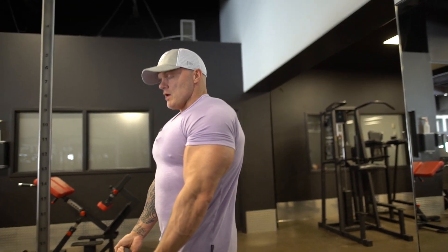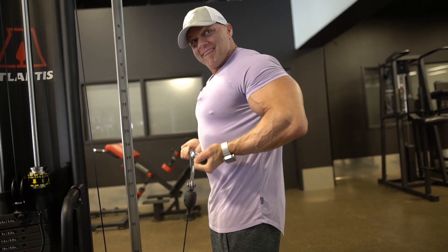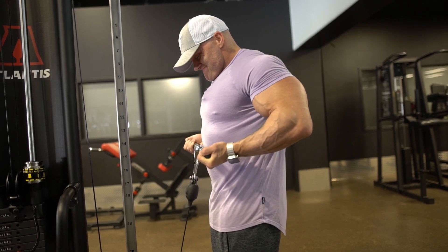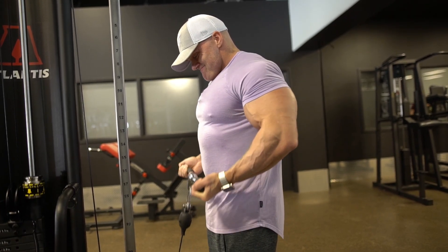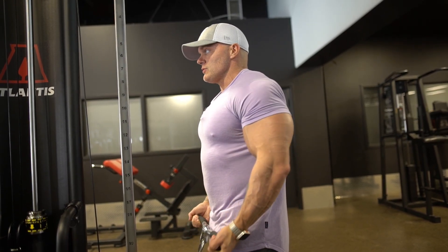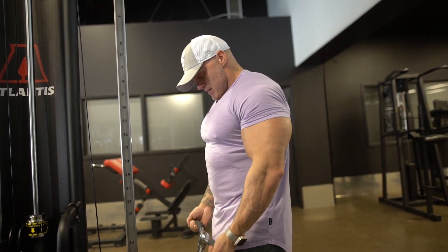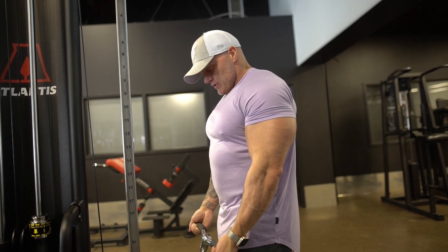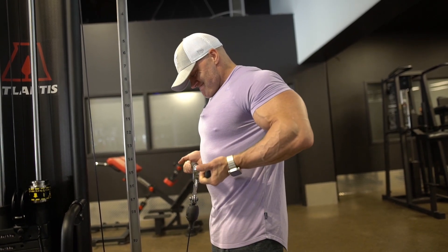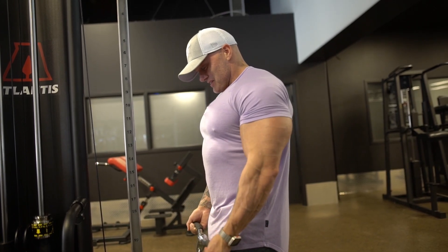Once you get to complete and utter failure and you're starting on partials, walk all the way in nice and close — now we're doing drags. Drag that up nice and close. Common mistakes here: people don't pull their elbows back. In this one the elbow actually travels — the elbow travels back and you drag up towards yourself. Let your wrist stay loose so you're not curling your wrist, because your forearms will tire out. Once you hit complete failure, do a couple partials at the very bottom.